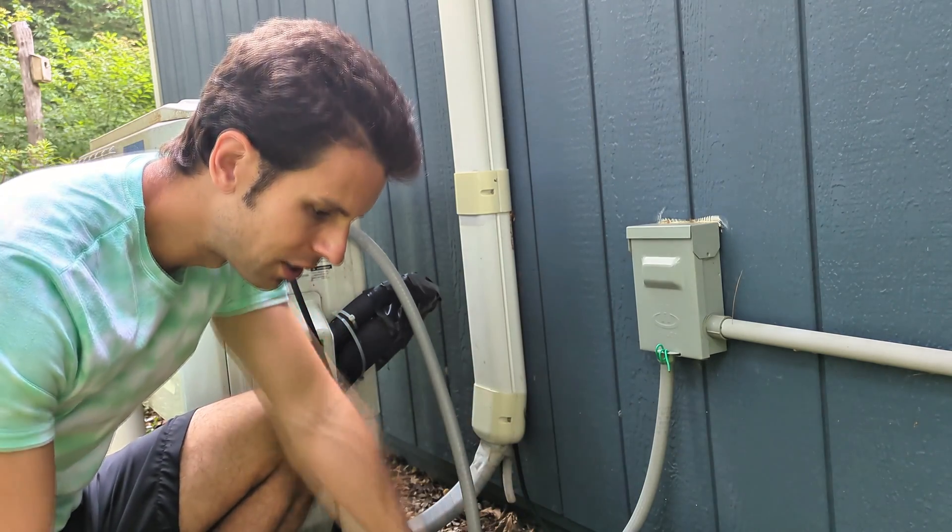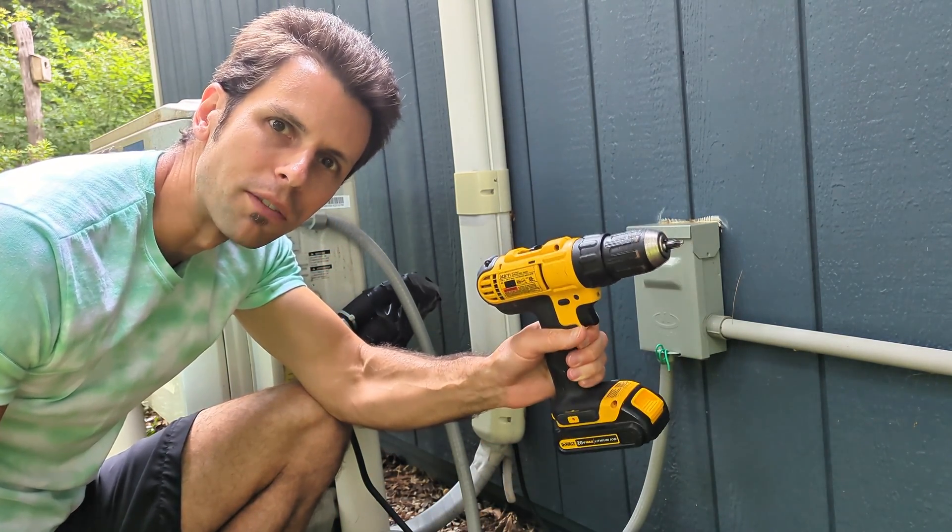All you really need for this is a screwdriver. However, I like to use the drill driver — it's a lot faster.